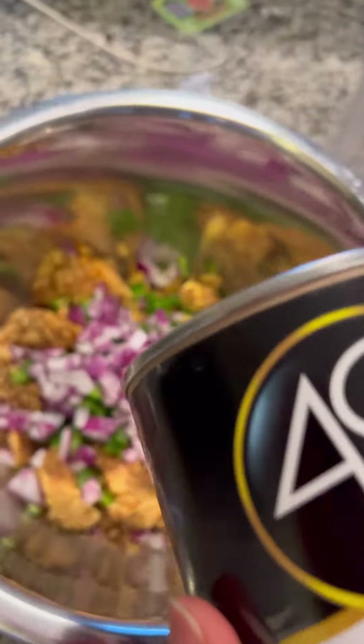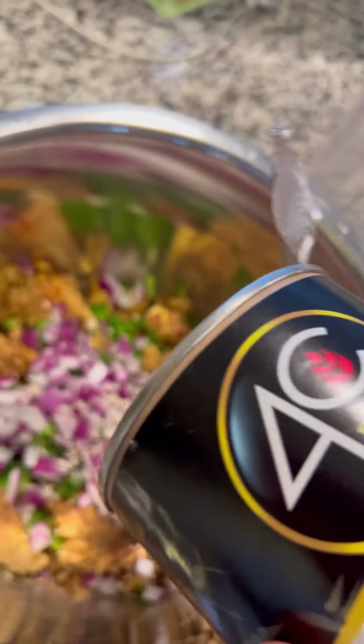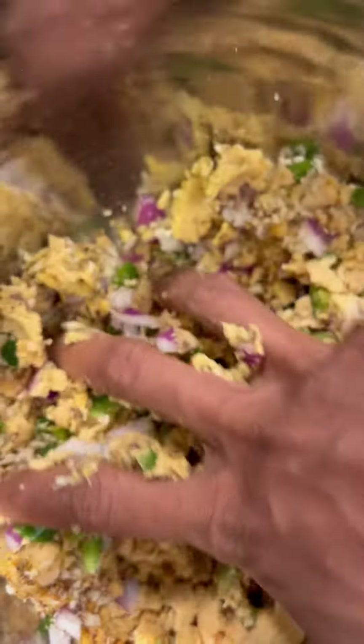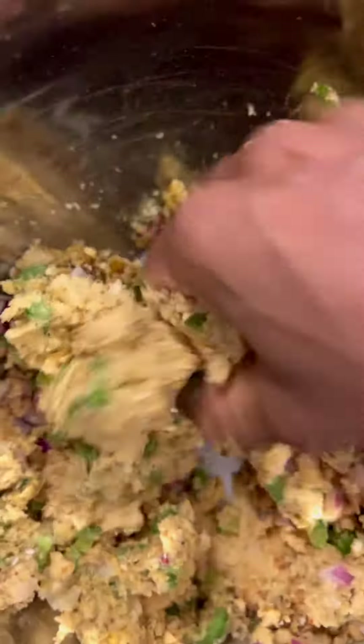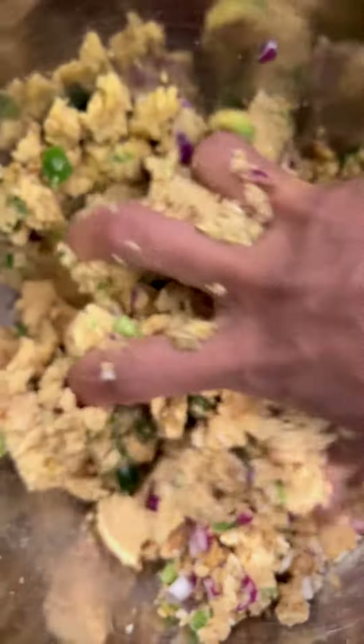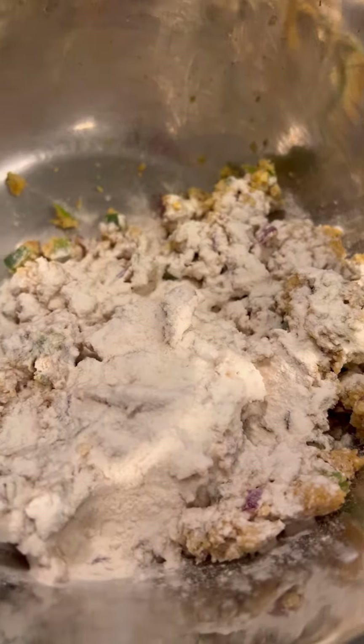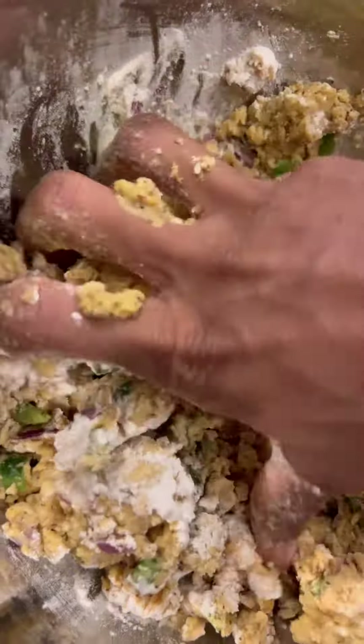Then we're going to add some crumbles — this is going to play as the glue to assist the patties to hold together when you form them. Smash and mash everything together, get it all mixed up really good. I did add a little bit of flour, two tablespoons, again to help make the patties stick together.